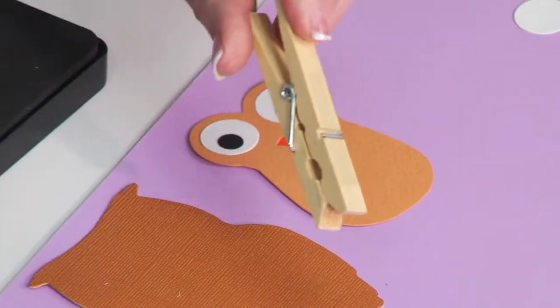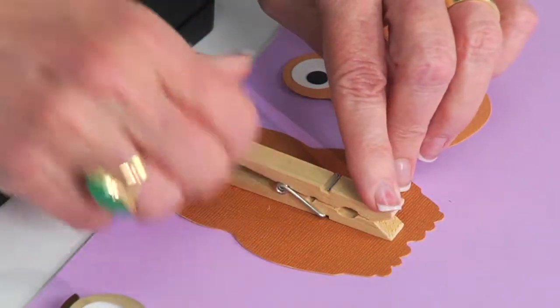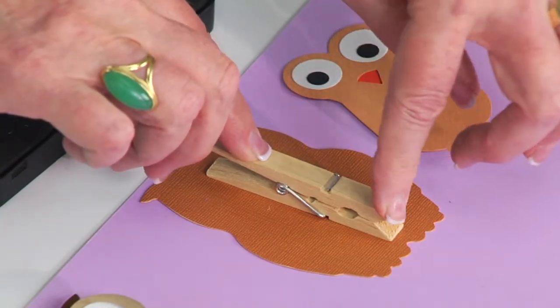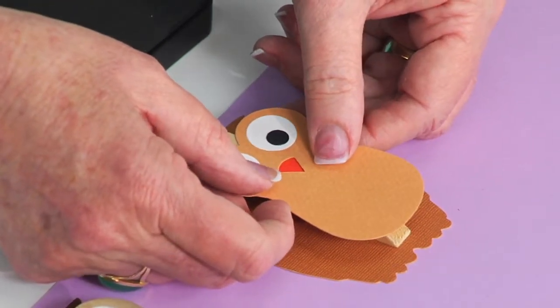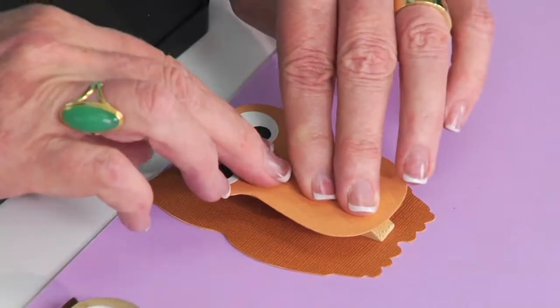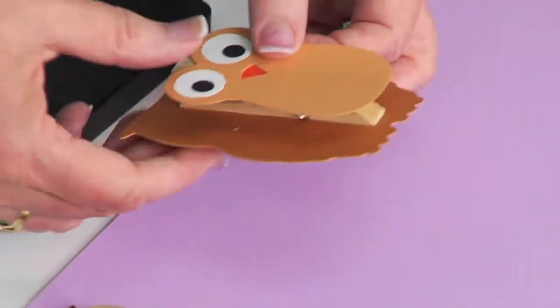So now all I need to do is place this so it sits on the paper, and the double stick tape is going to fasten it down. Then I'll add the front piece right over the top and press it to make the adhesive work on the tape — and look at that!